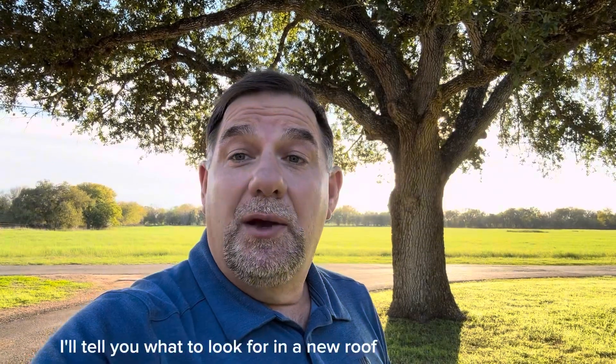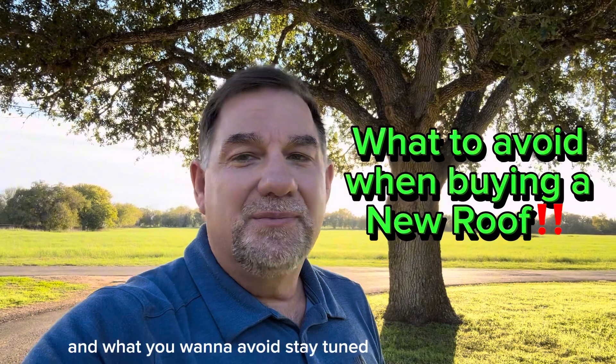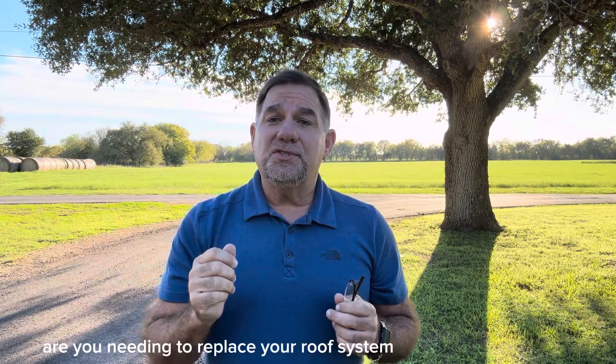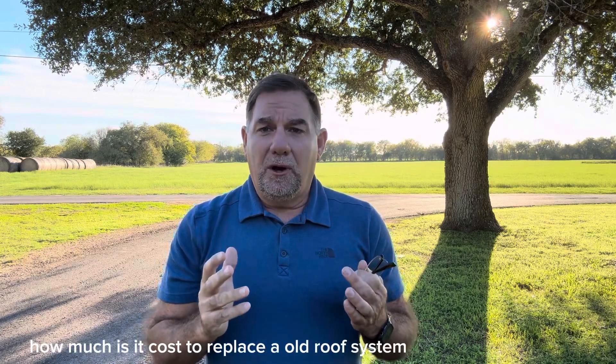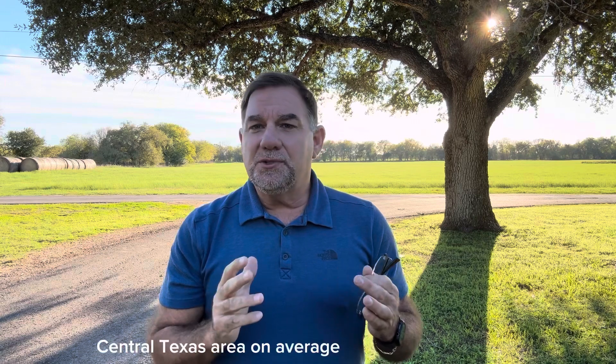As a bonus, I'll tell you what to look for in a new roof and what you want to avoid. Are you needing to replace your roof system and wondering how much does it cost to replace an old roof system in the Austin Central Texas area?